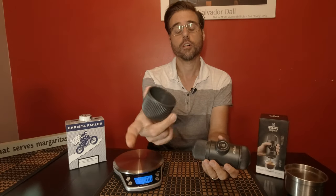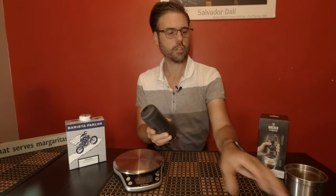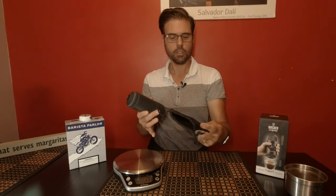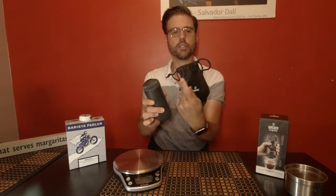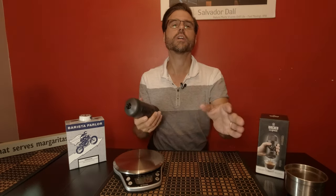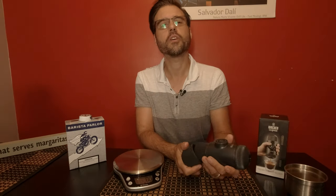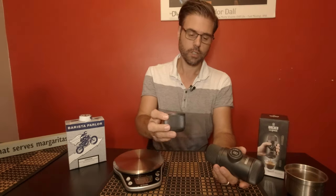It has your cup already attached to the machine, so it's compact and small. It even comes with a case, so you can keep it in that storing case while you have it in your backpack or in the car, wherever. Traveling — maybe you're going to a friend's house for a couple nights or you're going to a hotel. Hotels have coffee, but they don't have espresso machines.